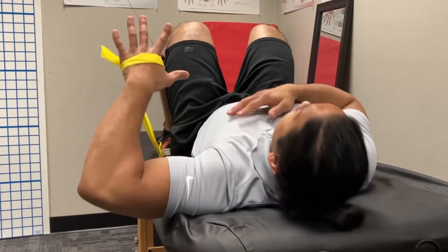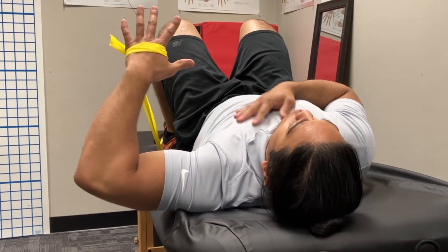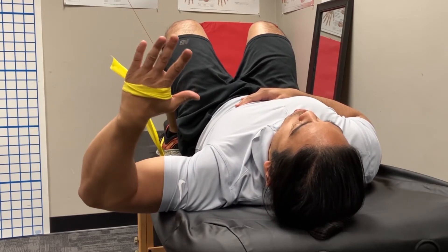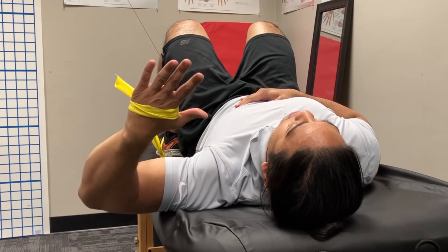From a different angle: hamstrings, abdominals, ribcage down, shoulder blade in — feel your rotator cuff on the left side as you kick on.